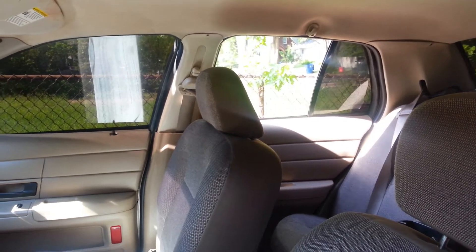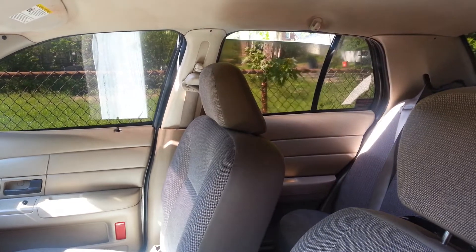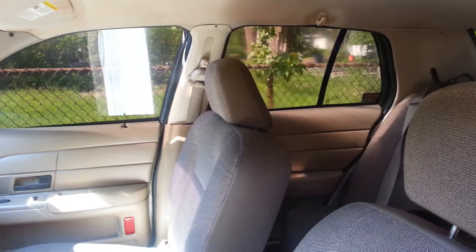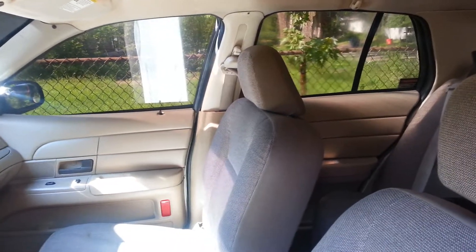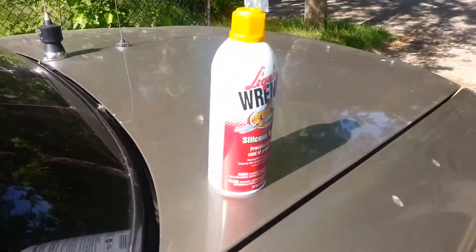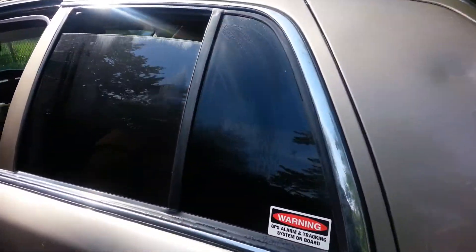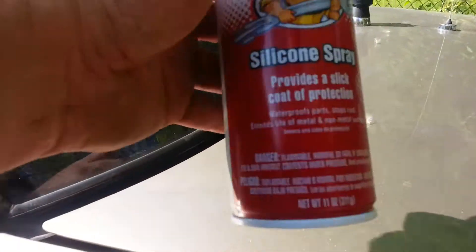I went over there, sprayed the silicone spray, let it sit for a minute — and look, it goes all the way down! Unbelievable. I was so worried that the brackets or the mechanics in it were jamming up. I was really hoping this stuff was going to work, and it did. So anybody with windows that don't want to roll down or are going super slow — silicone spray.